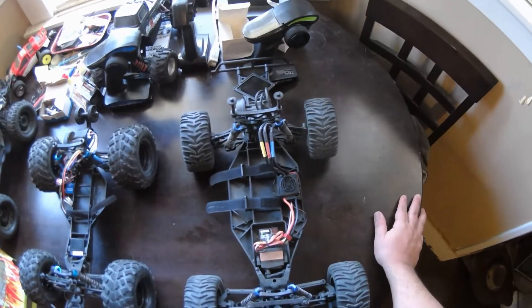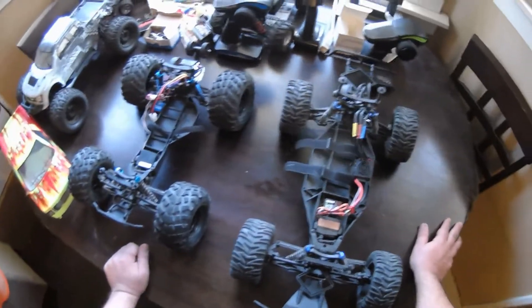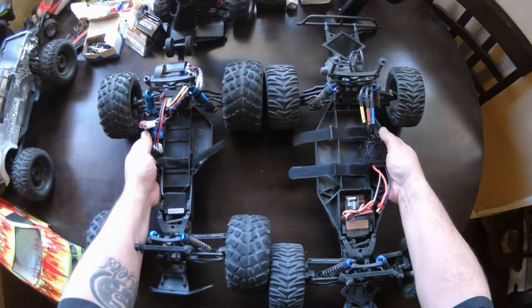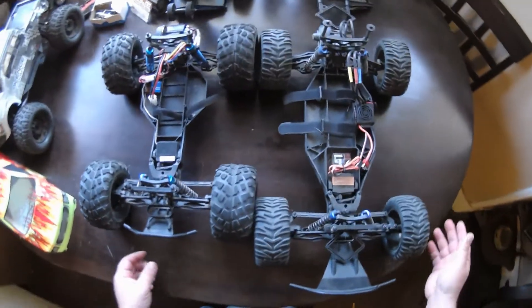They call this one the wide LCG chassis, and it's longer as well. As you can see, it's wider and it's longer. Put them together and you'll see this is about roughly 2 inches longer.